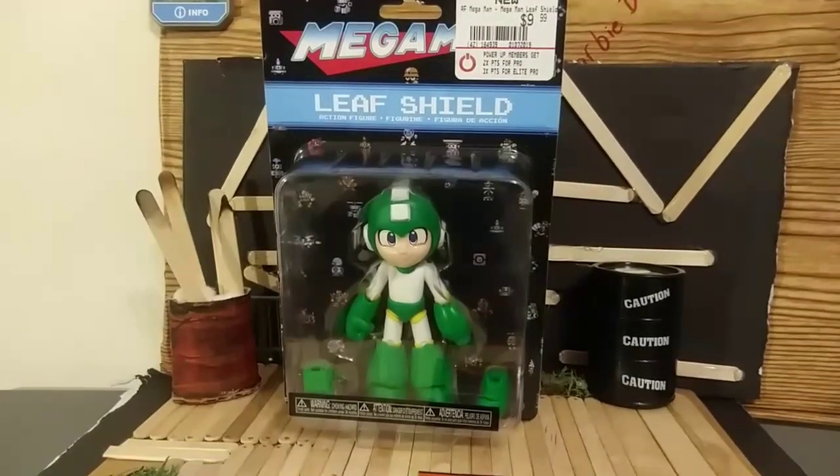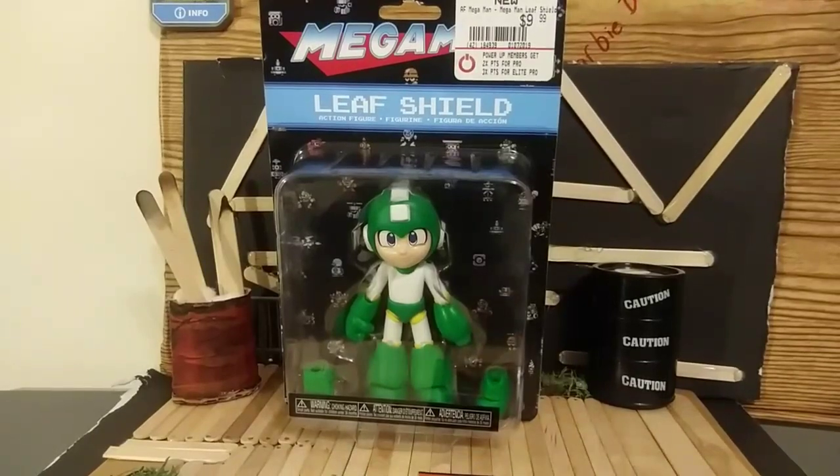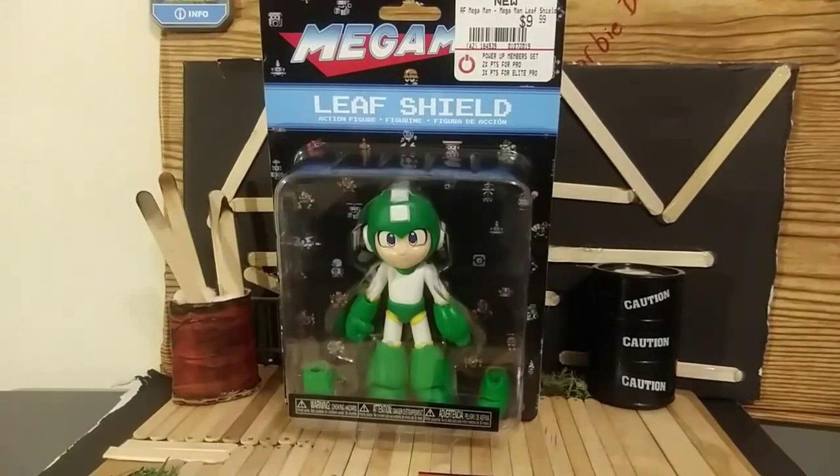Hello everyone, let's do a review on my Mega Man figure from GameStop. Let's check it out and see what it's all about. I picked this up from GameStop — it's new, I got it for $9.99.